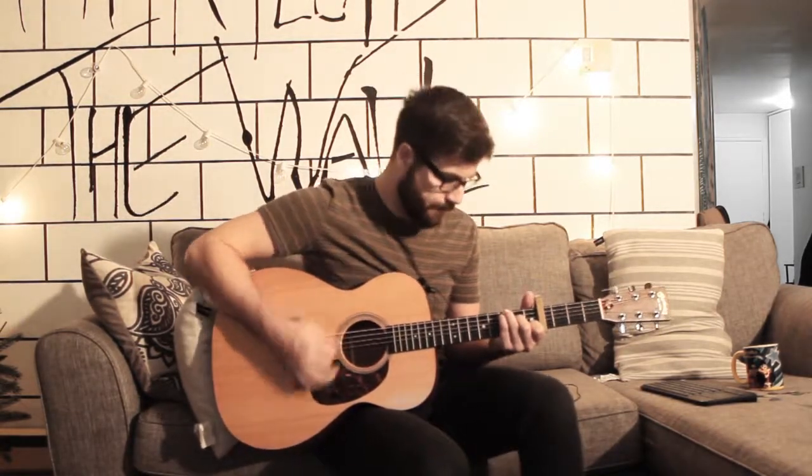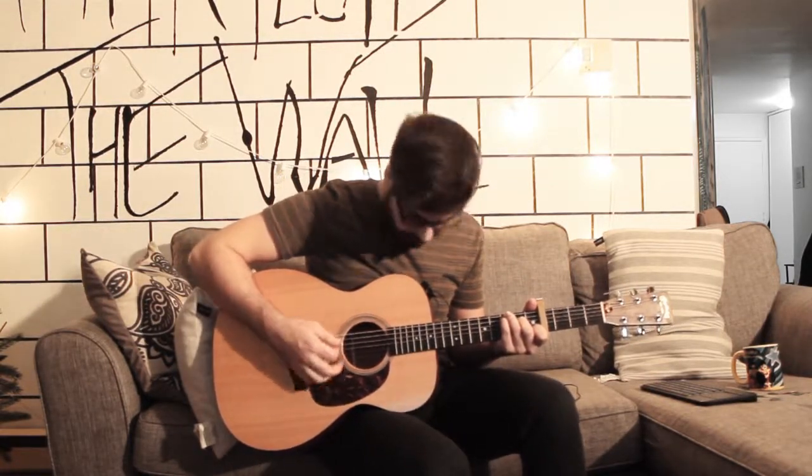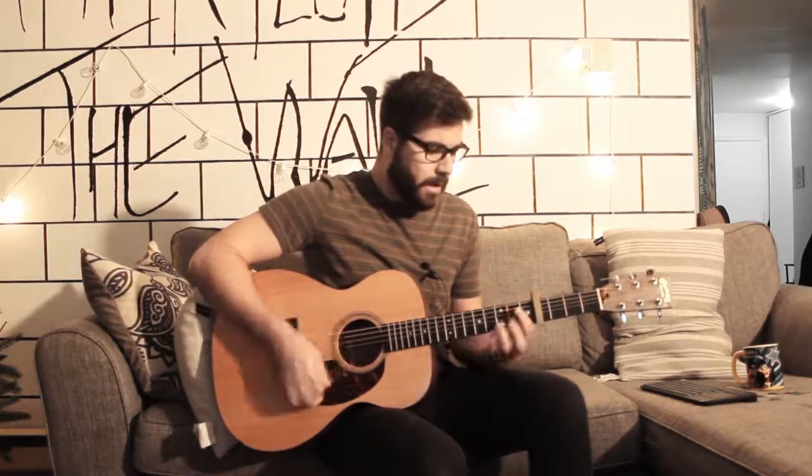Oh, my love, find me the right. My heart is yours, I ask that you be. Oh, my love, find me the right. Oh, my love, find me the right.